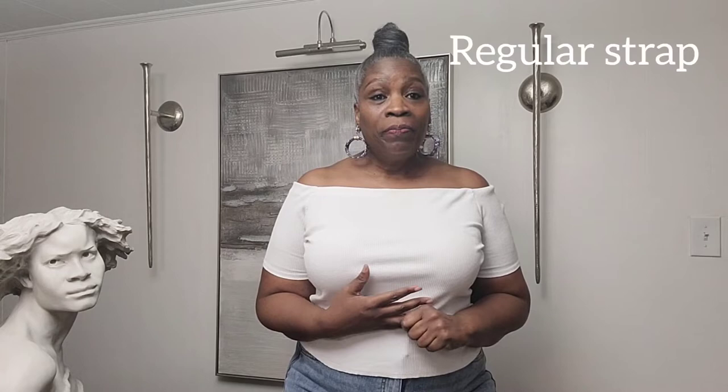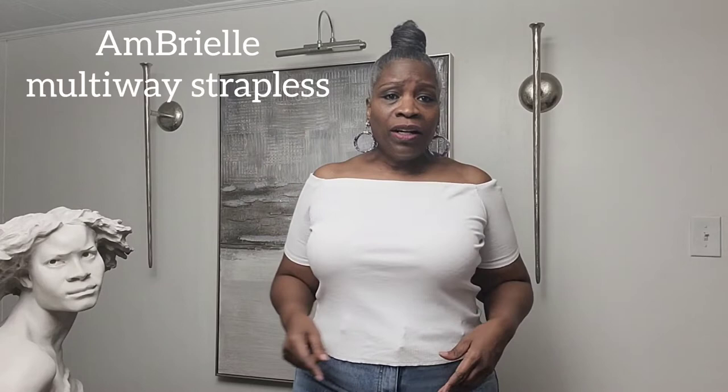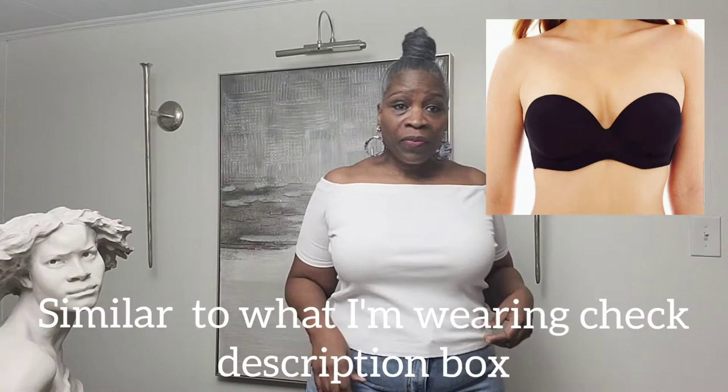Get a good strapless and then get a good one with the straps, because in the long run it's going to make your look a whole lot better. The one I'm wearing I got from Lane Bryant — I am a Lane Bryant girl. I'll put the brand name right here because I can't remember it, but I like how it holds me, lifts me, and you don't really see the cups unless you get really close. So we're going to get into these bras.